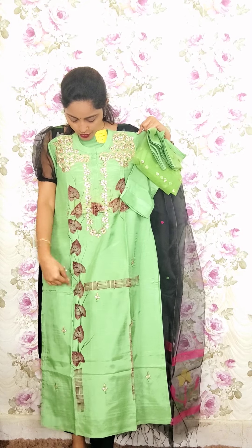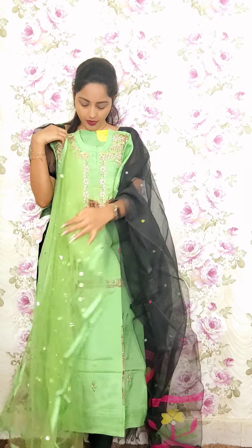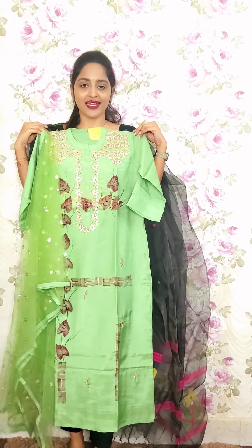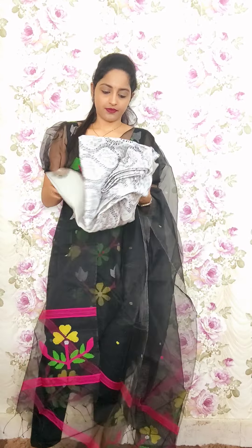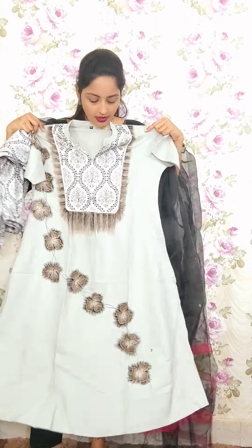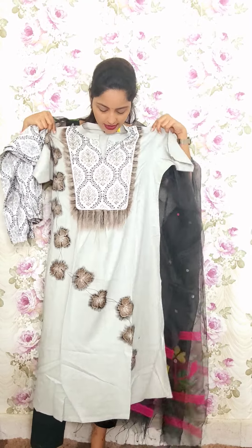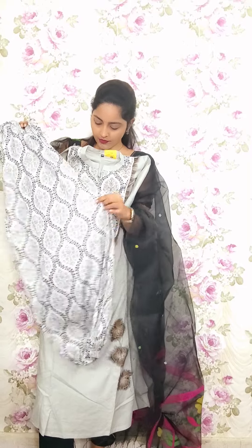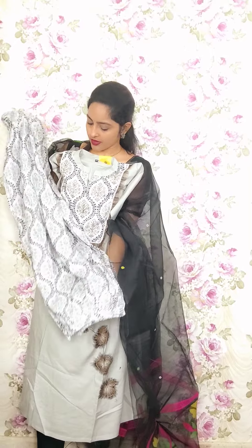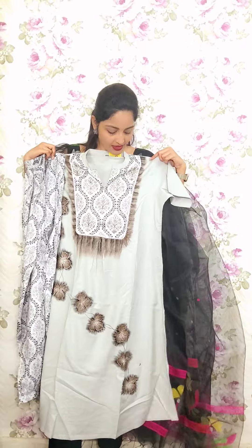This is a cotton A-line top with a simple collar neck and V design highlighted with brush hand painting — leaves and A-line kurti. With this we have a style of pants. This is T21, priced at 1950.